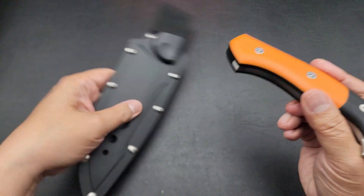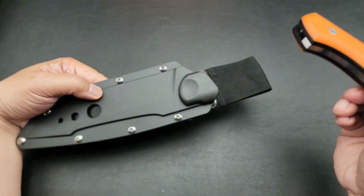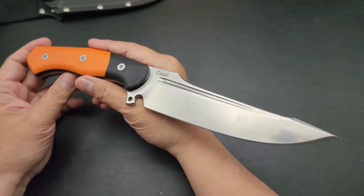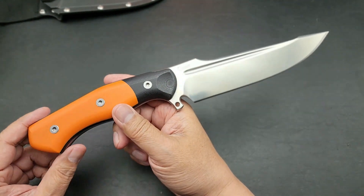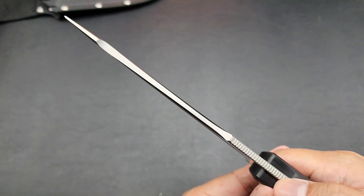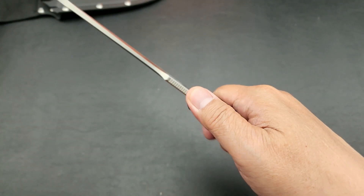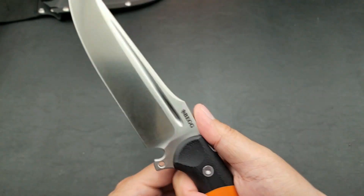It does come with an injection-molded polymer sheath, if you want to carry this around like Tarzan. Just a sexy chopping blade — look at the thickness of that bad boy. It's got some jimping on the back of the spine.